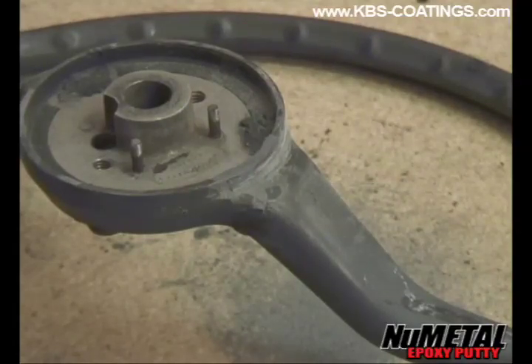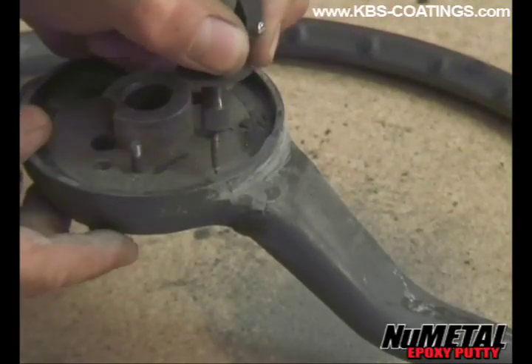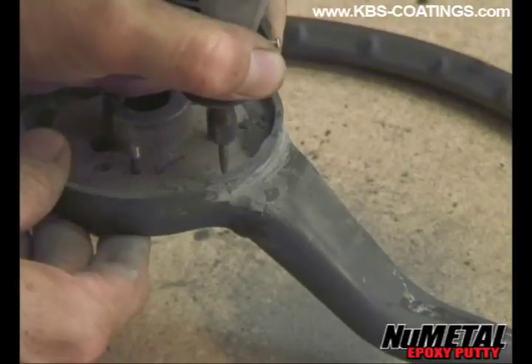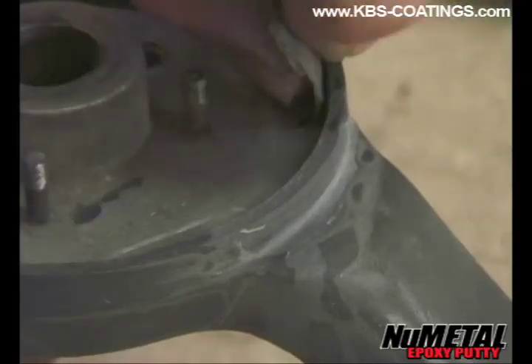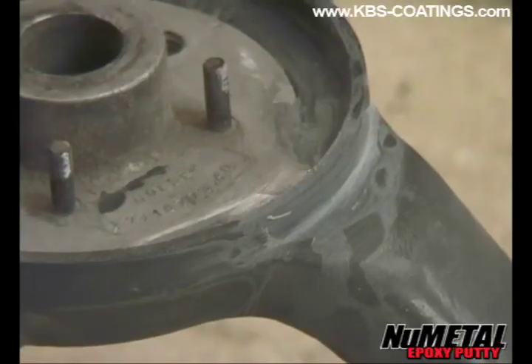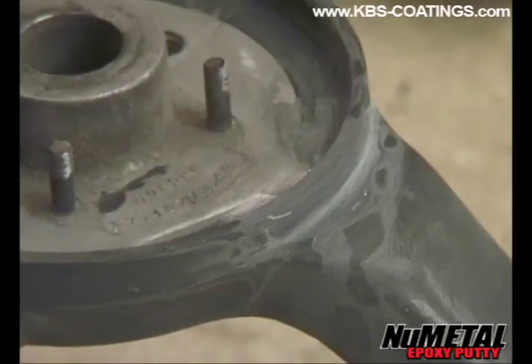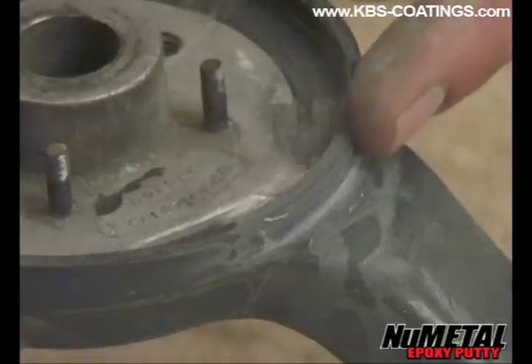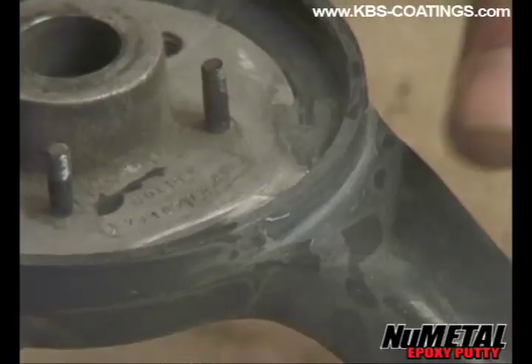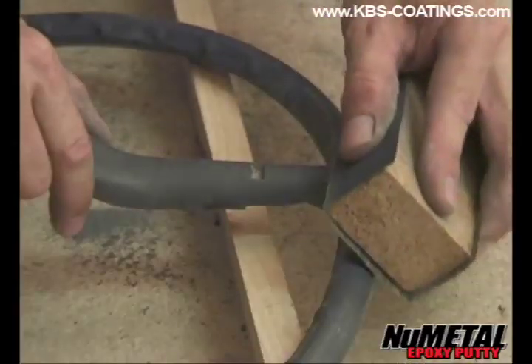Now I'm going to use my multi-tool on the inside of the wheel here. Obviously I can't get a file in there, and that's a good reason for using one of these multi-tools — they've just got so many uses. Right, so that's all done. Now, as you can see, that piece that chipped out previously has been refilled again with some new resin, and that actually looks pretty good. I'll still have to smooth it down with some finer grade wet and dry, but we've got our steering wheel back into shape.